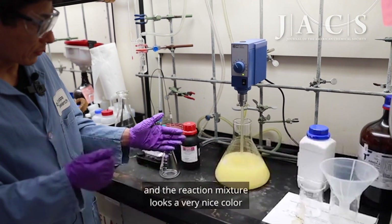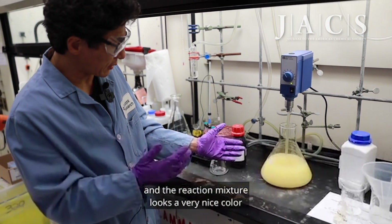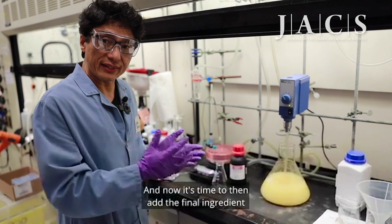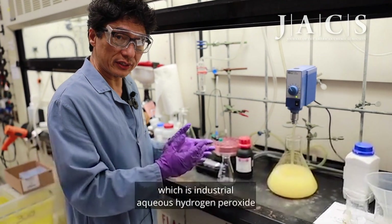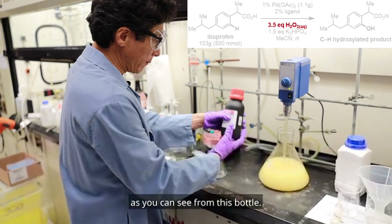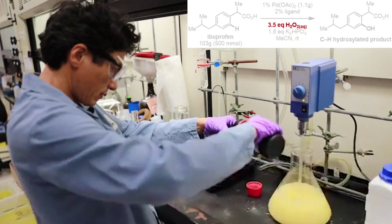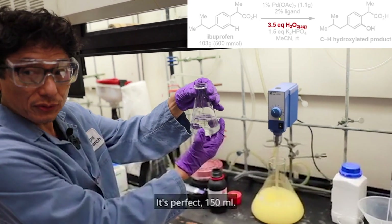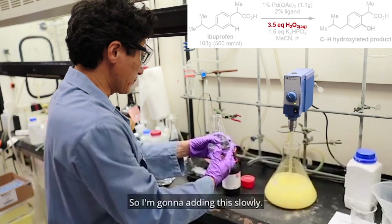As you can see, five minutes have passed and the reaction mixture looks a very nice color — almost like orange juice. Now it's time to add the final ingredient, which is industrial aqueous hydrogen peroxide, as you can see from this bottle. Perfect — 150 ml.